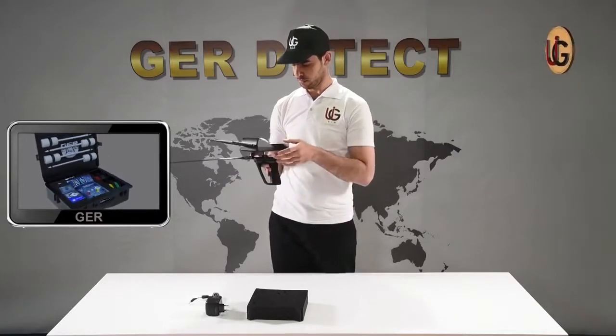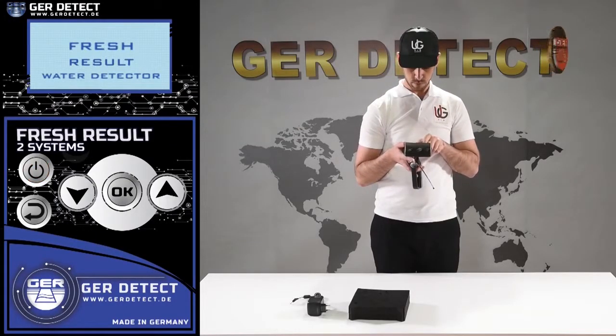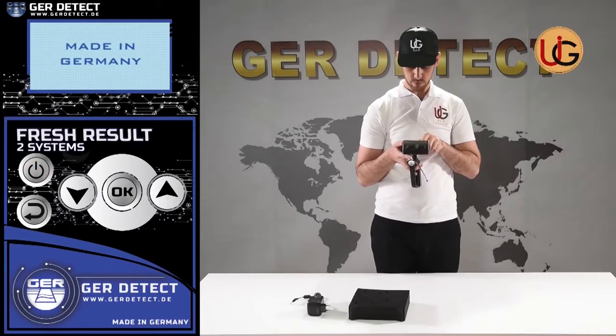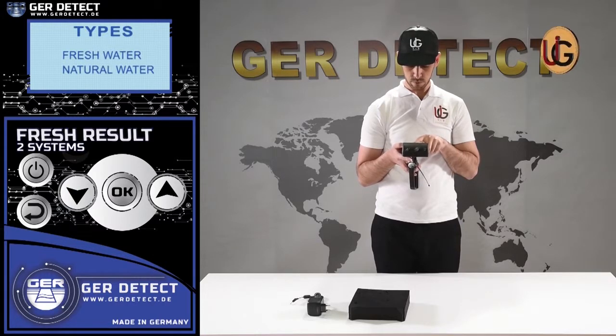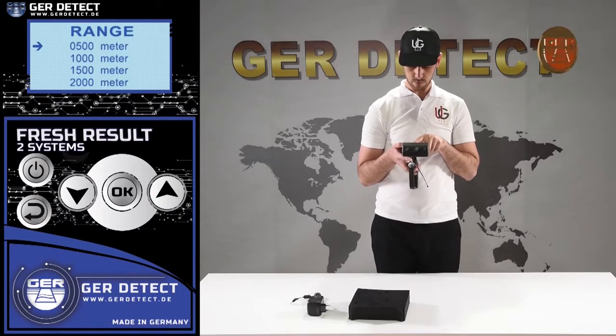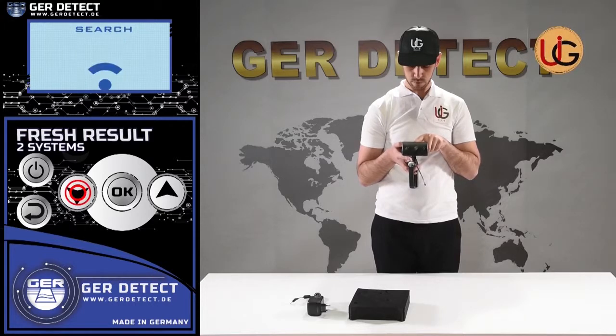We turn on the device through the on-off button. After that, we press the power button to turn the device on and choose a language preference: German, English, French, or Arabic. After selecting a language, the device settings menu appears and a list of detectable targets is displayed. You can choose the target you wish to search for — fresh water for instance — and then choose the front range desired: 500 meters, 1,000 meters, 1,500 meters, or 2,000 meters.